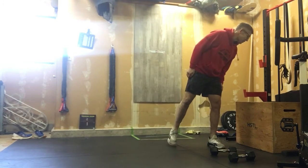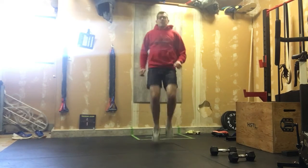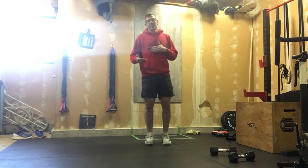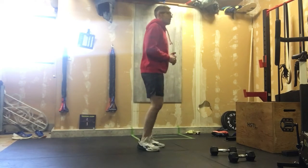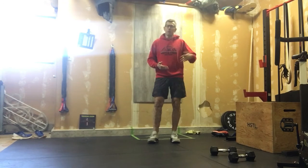After the toy soldiers, we'll do 30 seconds of high knees in place — just getting the legs heated up. Then we'll turn around and do 30 seconds of butt kickers. We'll do two rounds of that.